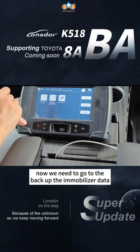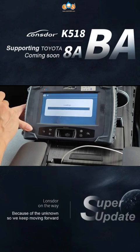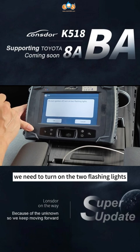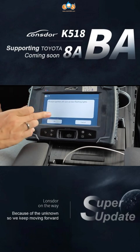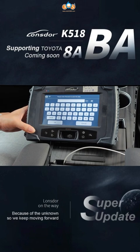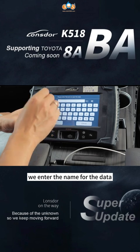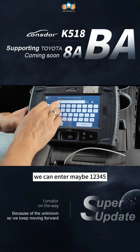Now we need to go to the backup of the immobilizer data. We need to turn on the two flashing lights. We enter the name for the data — we can enter one, two, three, four, five.